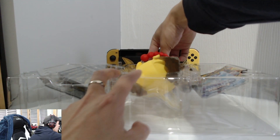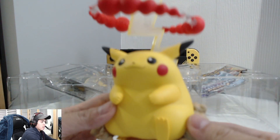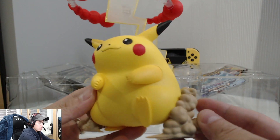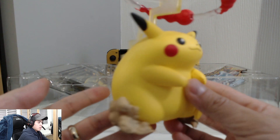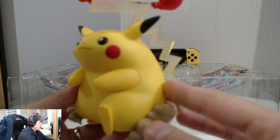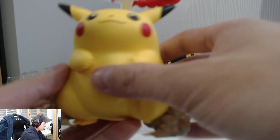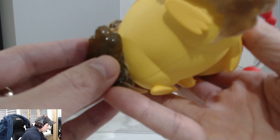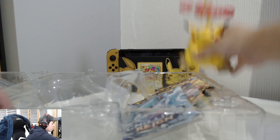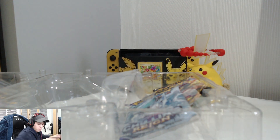Now we get the V Max figurine — look at that big boy! That's really nice. It's pretty weighty and solid too — very nice. I'll display that with the other Pikachu figures.